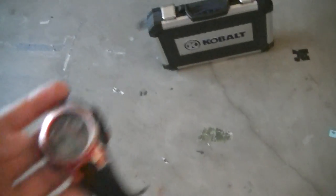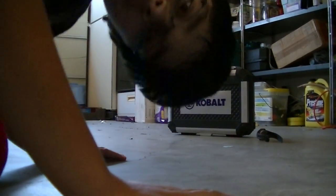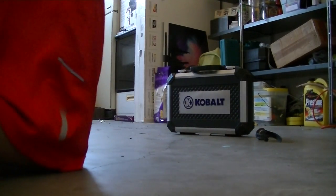So, what I have here is my handy dandy toolbox, and I'll be showing you what I can do with this piece of shit. So, let's get started.